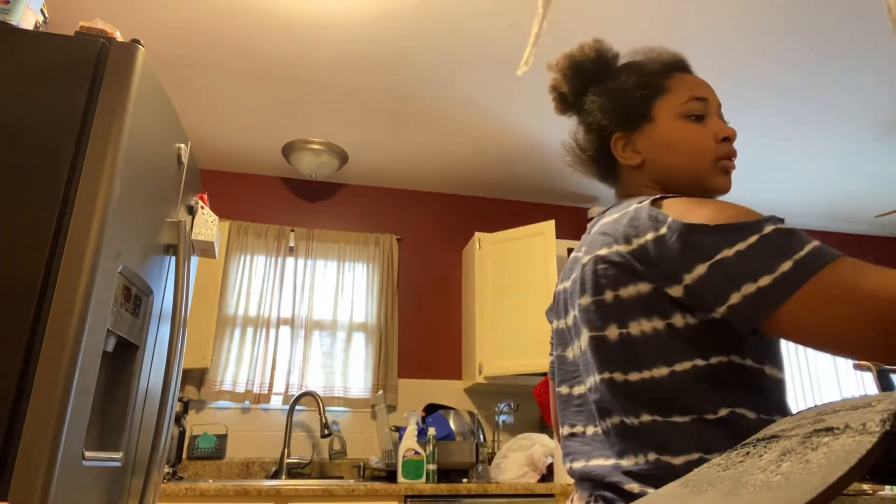This is going to take a little while to cook, but while it's cooking we're going to make the eggs. One second, get the pan.